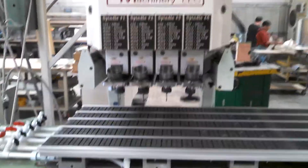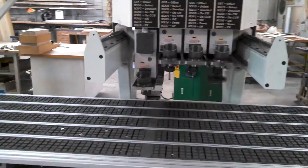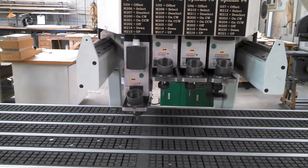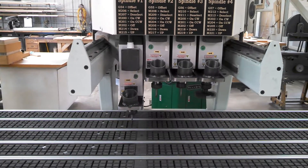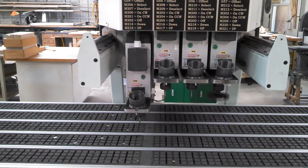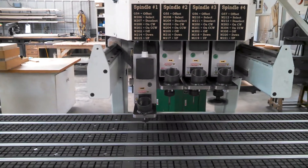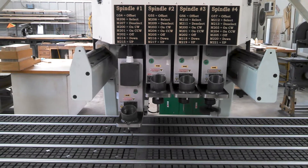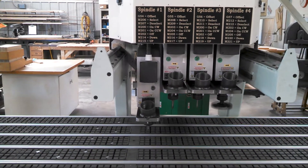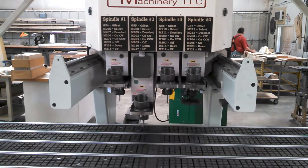We're going to run a small tool path using all four tools, cutting a circle. I'll show you how quick a tool change is. We're going to go through all four spindles. That one's done — the next one's going to take over.